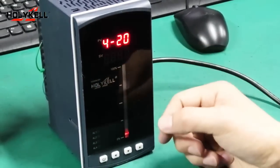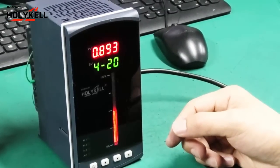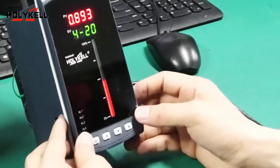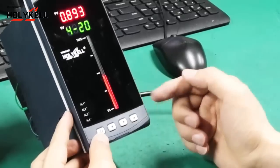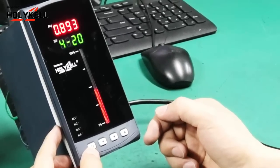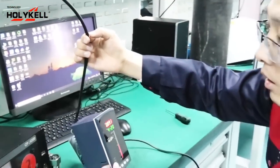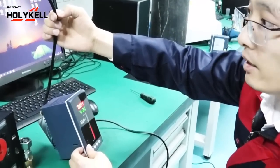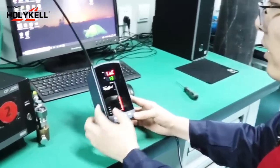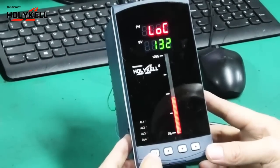The meter has started working. We had already configured the parameters for the sensor inside the meter, so it directly displays the water level inside the tank. When you first receive this meter, you will need to press and set some parameters inside the meter according to the sensor's specifications. Short-press the button once and you will see the AOC menu.